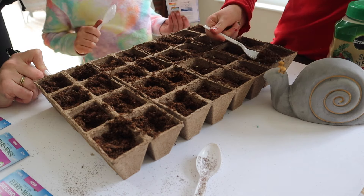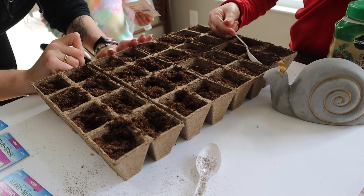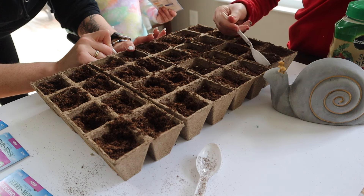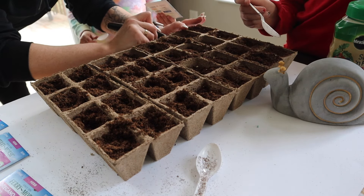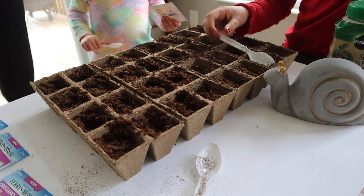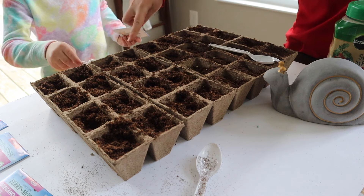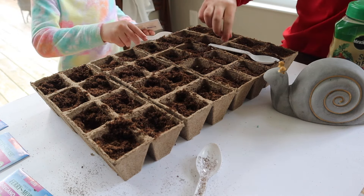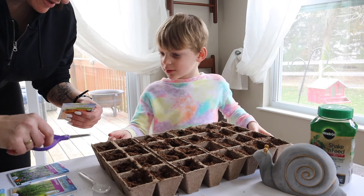Now I'm going to label these A, B, C, D, E, F, G, H. We're going to start right here.